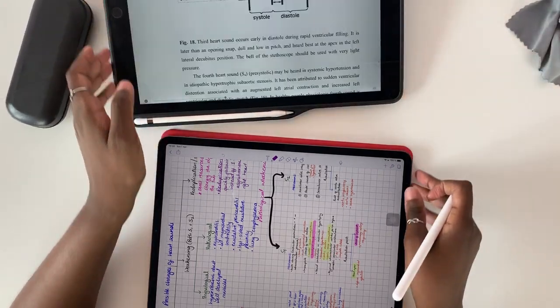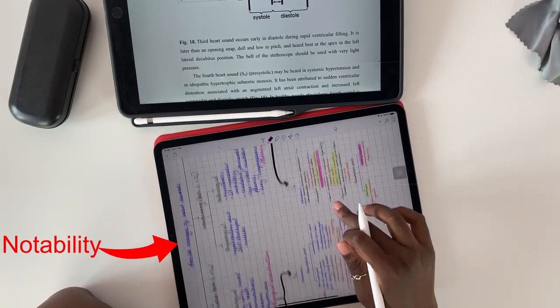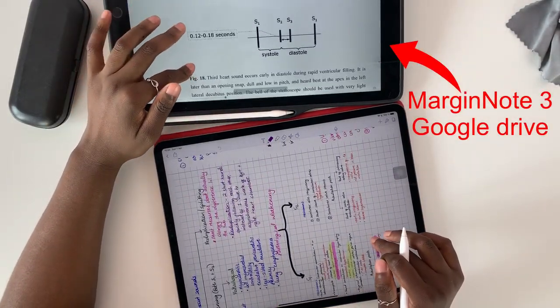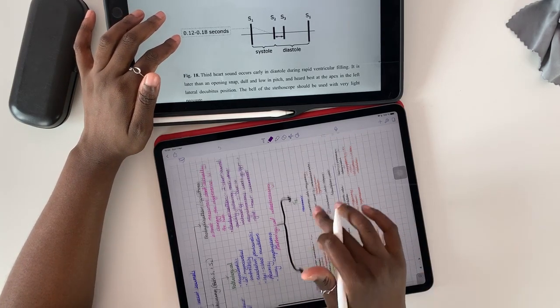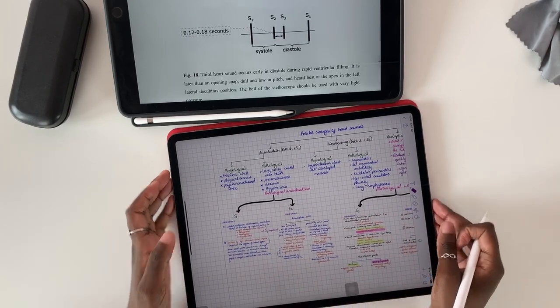The applications I'm using for this study session: I'm using Notability for taking my notes on the 2018 iPad Pro, and I'm using Margin Note to read my PDF textbook. I'm also using my lecture notes that are in Google Drive. I didn't bother to download them because I have Wi-Fi access right now since I'm at home.